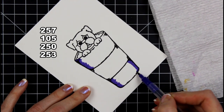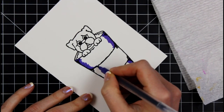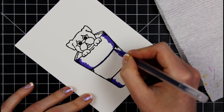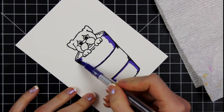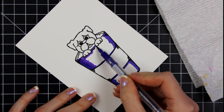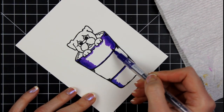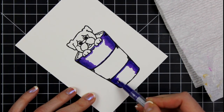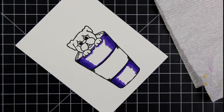I want to show you what I'm using here for the coloring. I am on some Kansan XL watercolor cardstock, and I am using Arteza Twi markers — I don't know about Arteza, but sometimes they make their stuff really hard to say. I don't know how you call them, but I am using those markers.